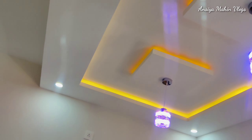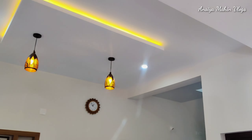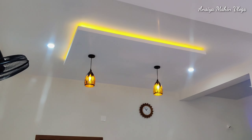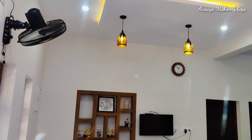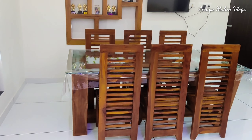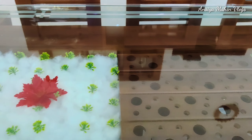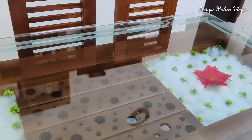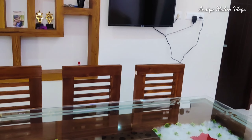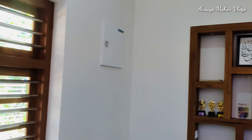The living room connects to the dining room. The dining room is a big place, chosen from gypsum. It is made with a 6-seat dining table. You can also put on a glass of woodwork for the dining table.